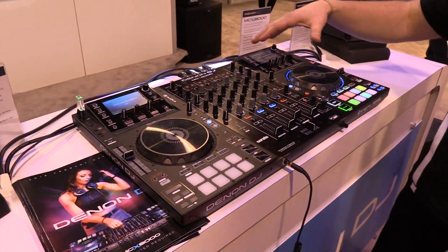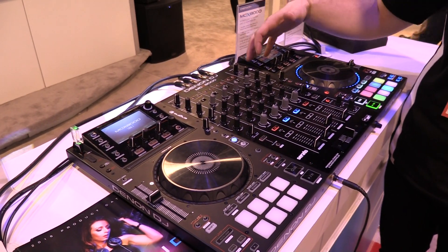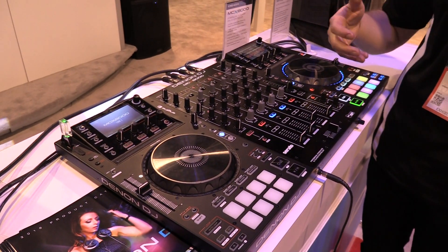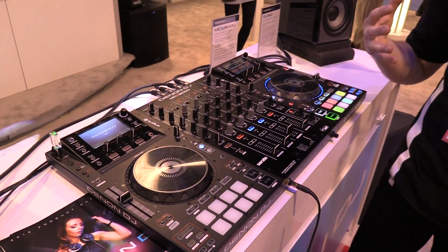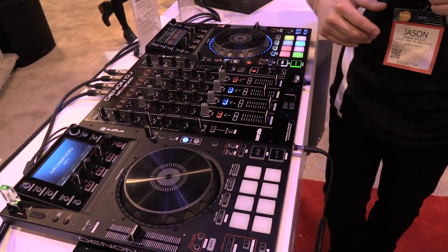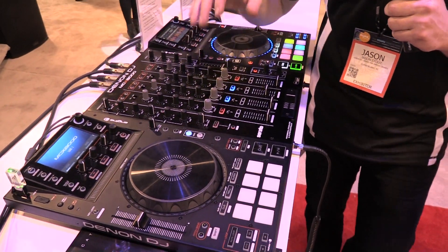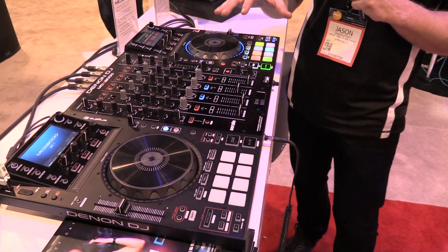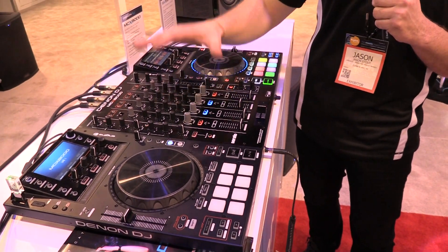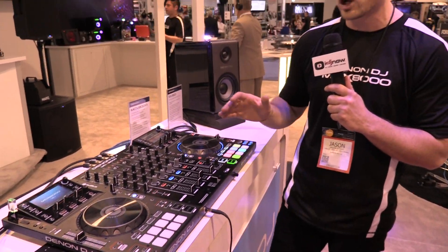On the rear of the unit, we have all of our professional I/O. We've got balanced XLR booth outputs, balanced XLR master outputs, four channels of RCA inputs for DVS and line inputs. DVS is available on channels three and four when used with Serato DJ. We also have the Kensington lock, the ethernet stage link connection — a protocol we made so you can control lighting and visuals from the unit. The unit sends timecode information which can trigger scene changes on your video performance.